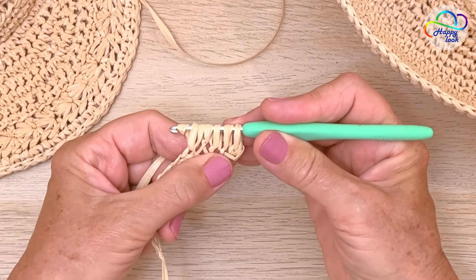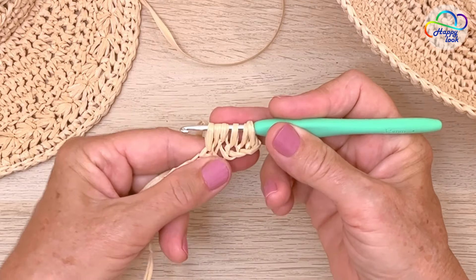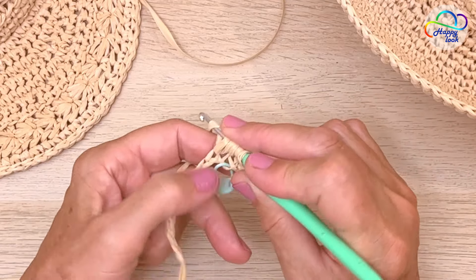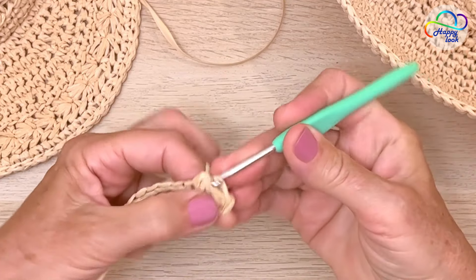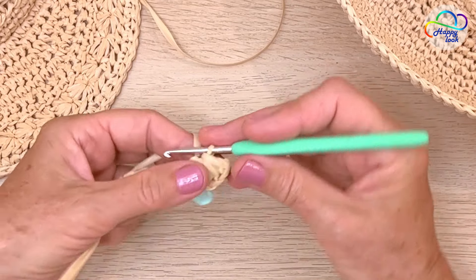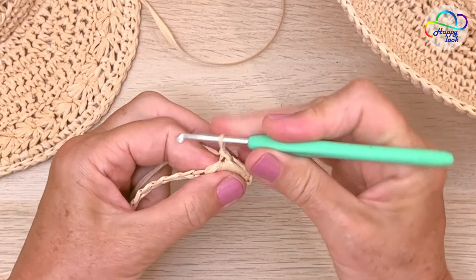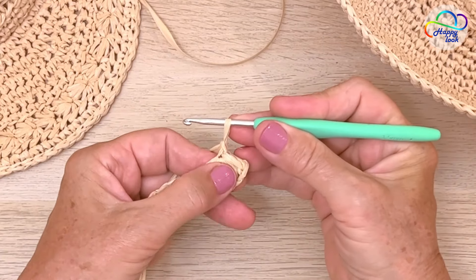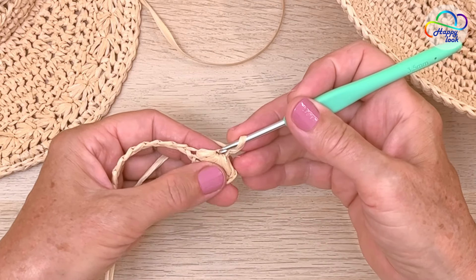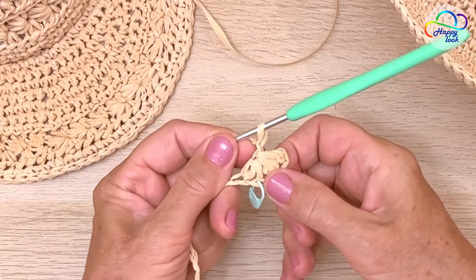Now we have six loops on the hook. All you need to do is yarn over and pull through all six loops. Do that quite gently — don't pull it too tightly. You can see that the loops are a little longer than usual and they form the arms of your star. Then yarn over and pull through the loop to close this cluster of stitches. What we've made is a little cluster, called five single crochet together.